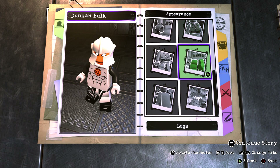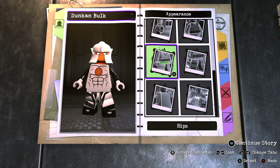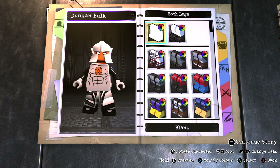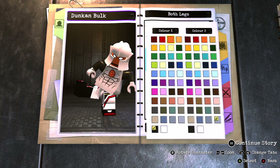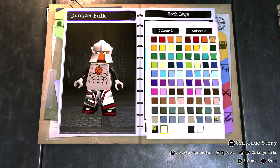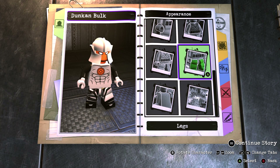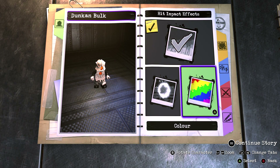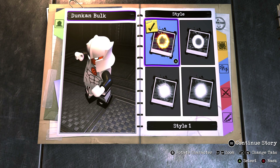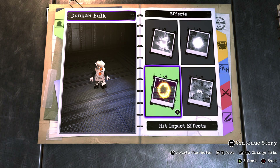You want to make the hips the same colour as the rest of the suit. For the legs you want to go with Adam Strange's legs and make colour 1 black and colour 2 the same colour as the rest of the metal in his body.